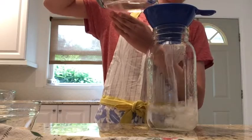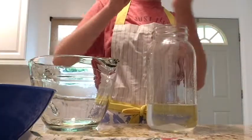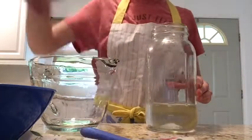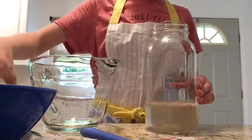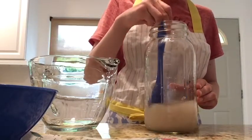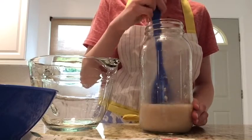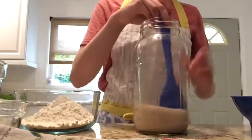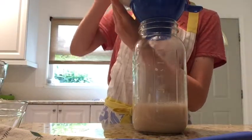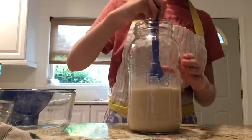Pour the warm water into the container, partially dissolve the sugar, completely dissolve the yeast, add in your flour, and mix until evenly distributed.